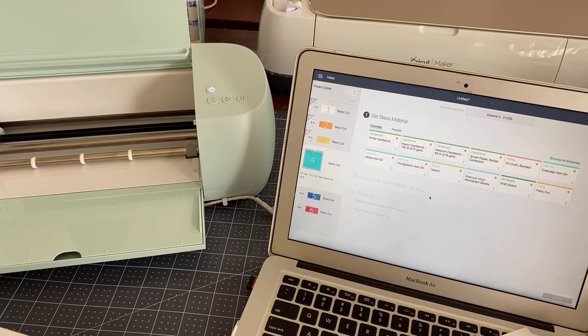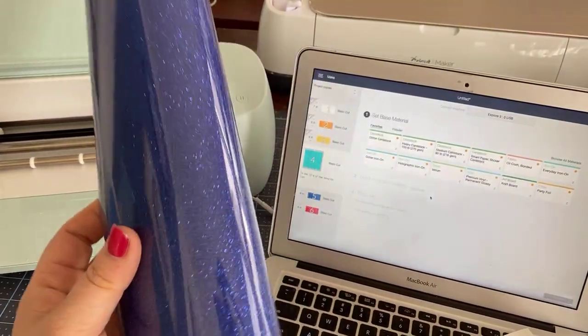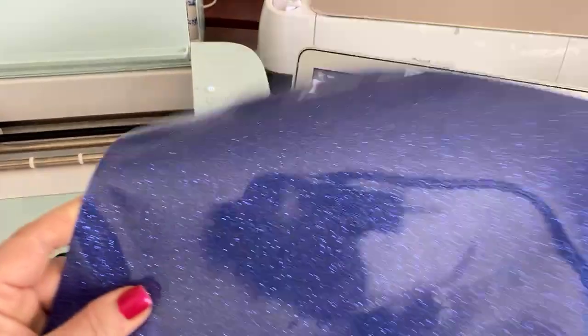It was in the roll and it was really tightly wound. So I didn't get a chance to do that because I didn't have this color. Here's the color — it's a really pretty blue glitter.